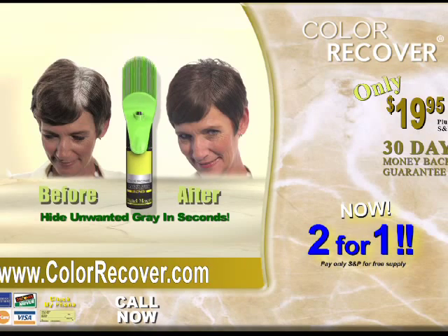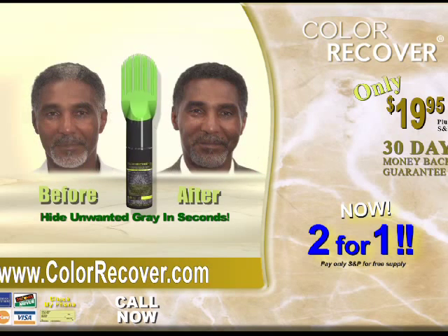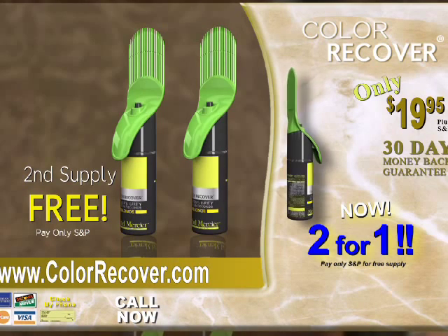We guarantee your color will match and blend 100% with your hair or your money back. Call 1-800-601-7758.